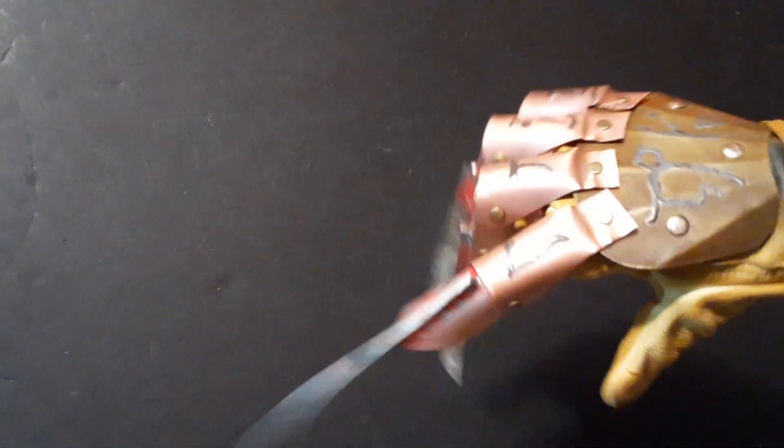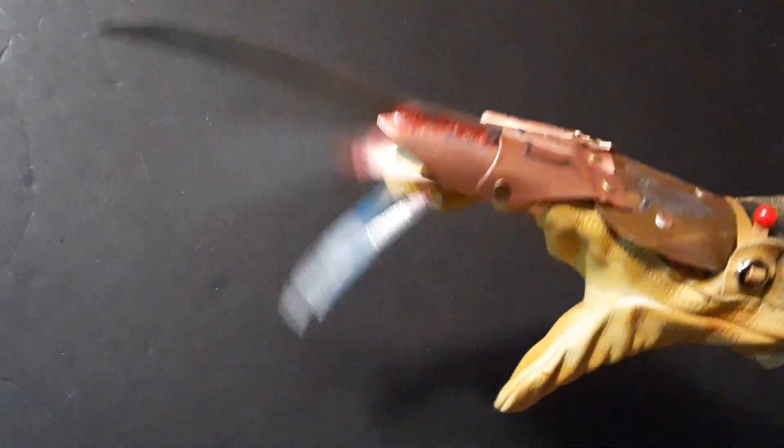Hey there YouTube, Flaming Creations here, back with another video. Today I have this Part 5 slash Freddy's Nightmares glove.